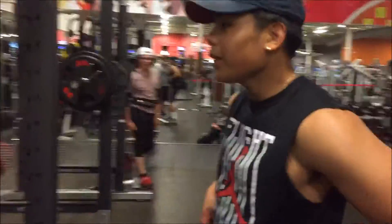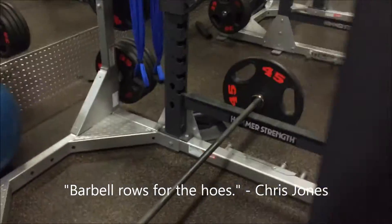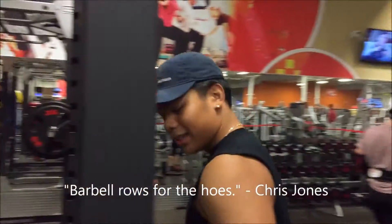That superset was dead — you should try that out. We're gonna do some barbell rows now. Great compound movement, great back builder. Let's go.